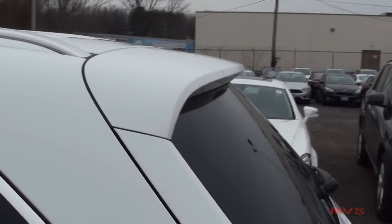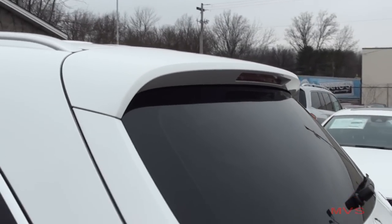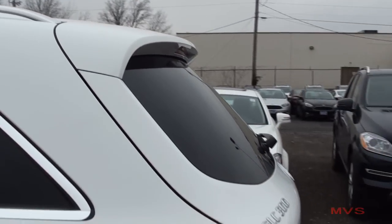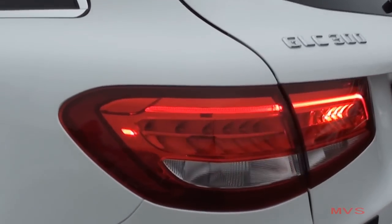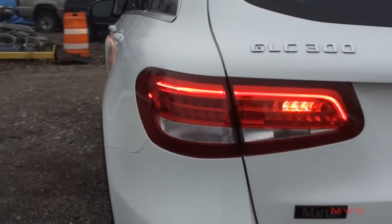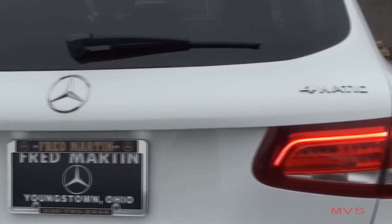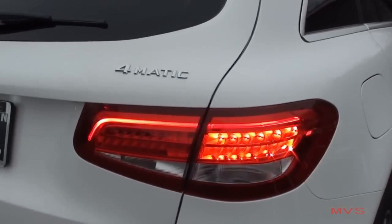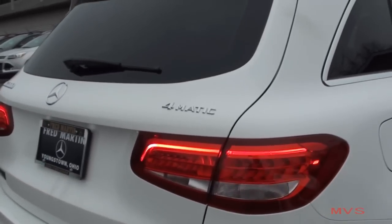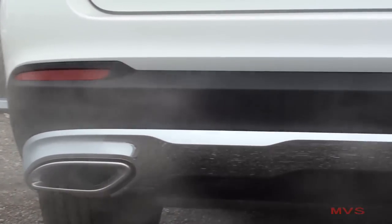A small rear spoiler is designed into the back above the rear window. The rear tail lamps are finished in an LED fashion. The rear bumper features black body cladding, chrome accenting, and dual exhaust outlets.